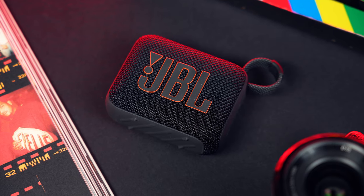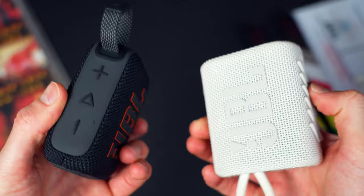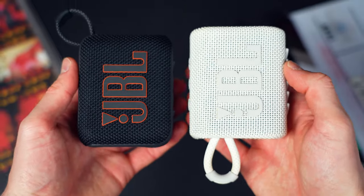The latest mini portable from JBL is here. Meet the JBL Go 4, featuring a refreshed design, improved sound performance, and added functionality over its predecessor. But is this the right choice for your next trip? Let's find out.